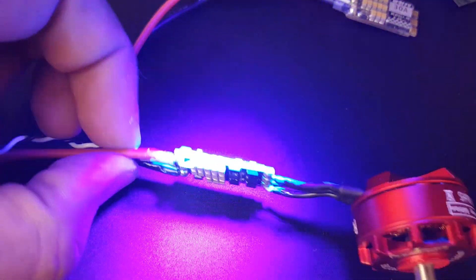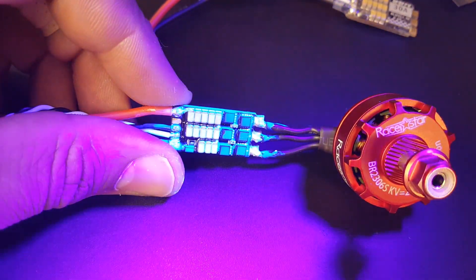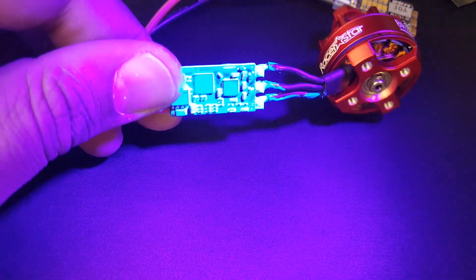So there it is — as you can see it's been modified and it just glows under UV light. So it's pretty sweet — we can see if we missed any spots on the coating.